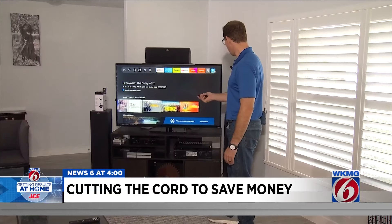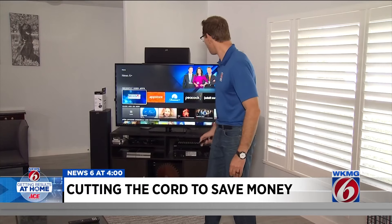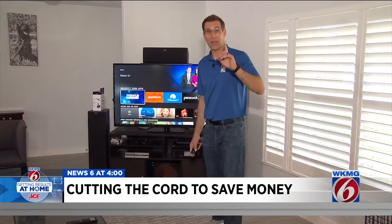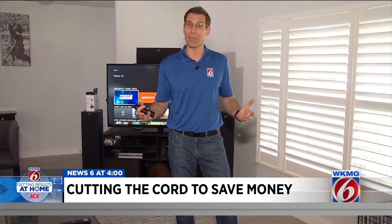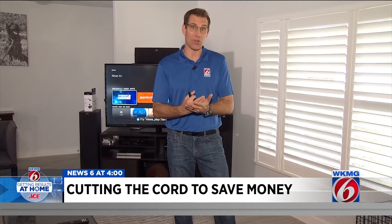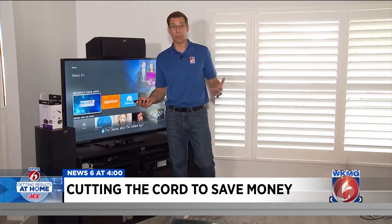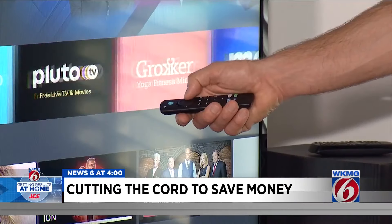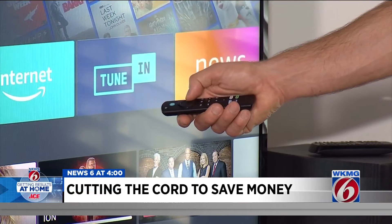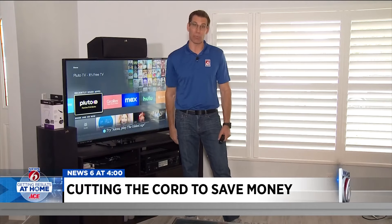Once you're online, you can watch just about anything you want — movies, TV shows, even News 6. But much of this content, especially the premium content, is subscription-based, meaning you do have to pay something for it. Some people choose to buy a subscription from the bigger streaming services: Netflix, Prime, Disney, Hulu — there are lots of them out there. But in almost every single case, they are far less than any cable bill.